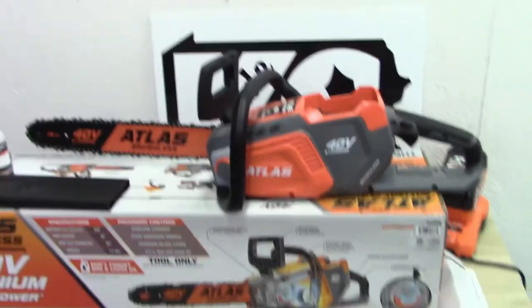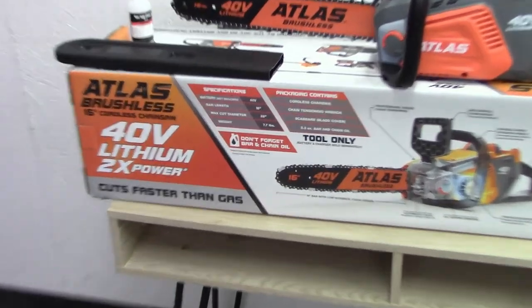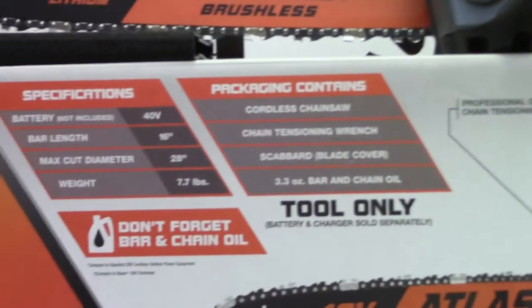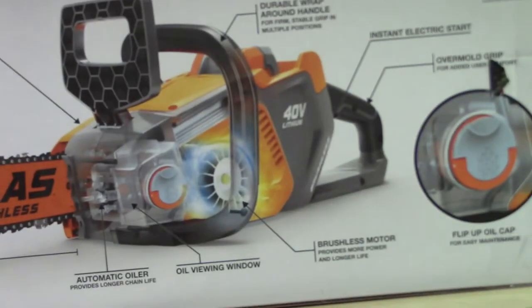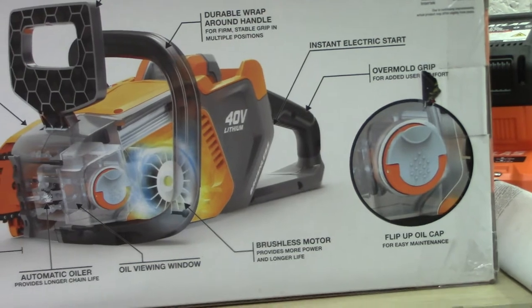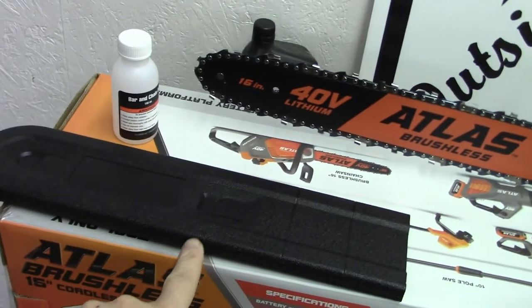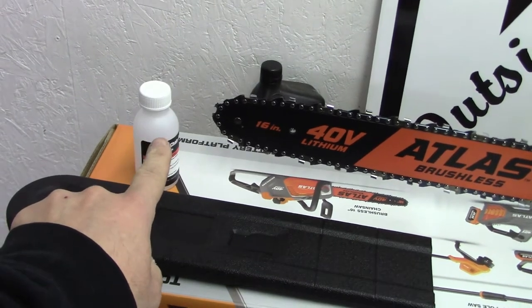Here's the box. I'll hold it up so you can read what it says on the side. When you get it, of course you get the chainsaw, you get the bar sheath right here, and they give you a small bottle of chain oil which only fills the tank about halfway.